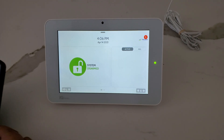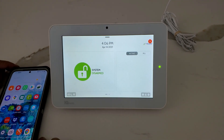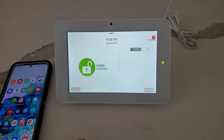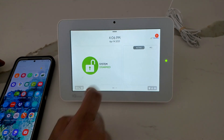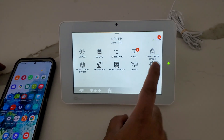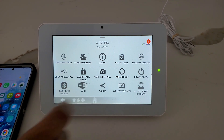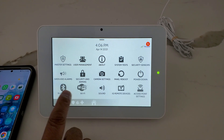Today we are going to learn how to enroll a smartphone to this IQ panel as a Bluetooth device. To do that, click on Settings, then Advanced Settings, and enter your code. Once we enter the code, we see this screen, then we click on Bluetooth.